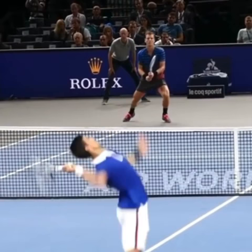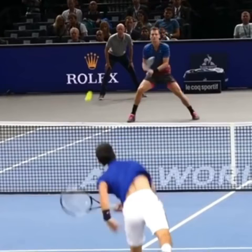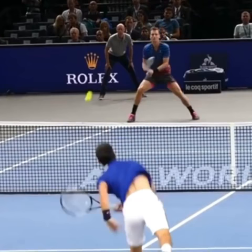The proper timing on a split-step is to actually take off prior to your opponent hitting, be in the air as they hit, and then land after. Work on this in your own game — just knowing this can help you time it. Be in the air as your opponent makes contact, have a nice wide base, and you'll react much faster.